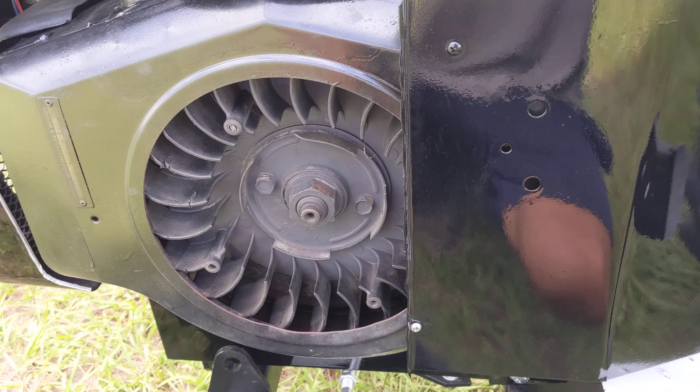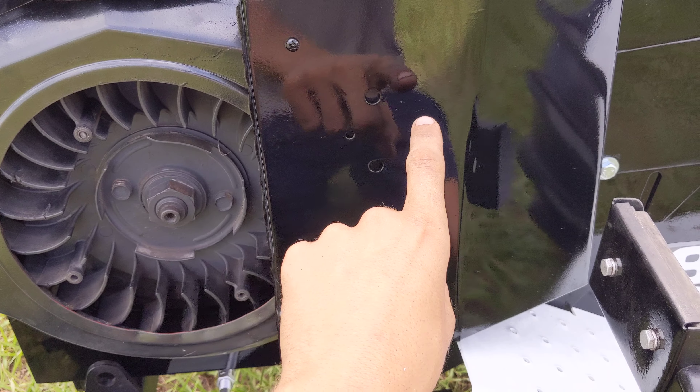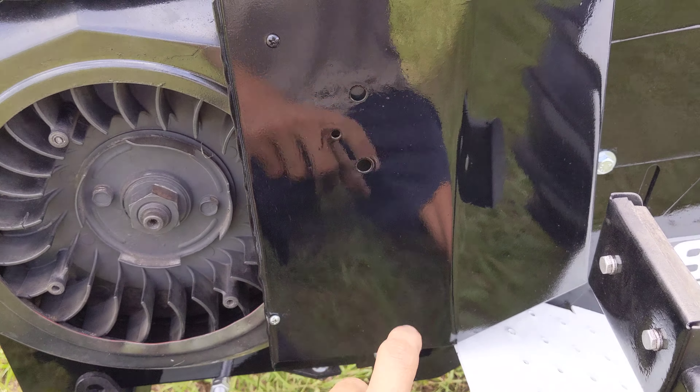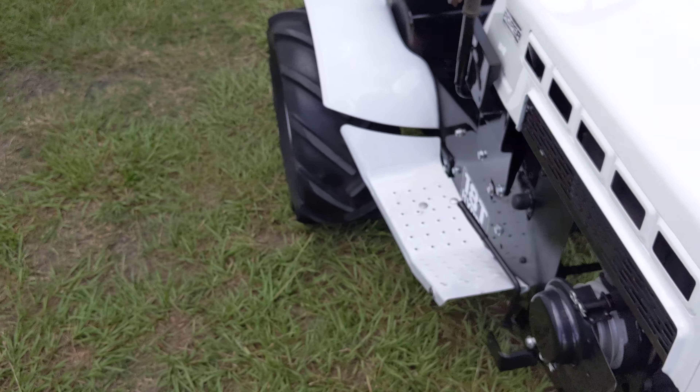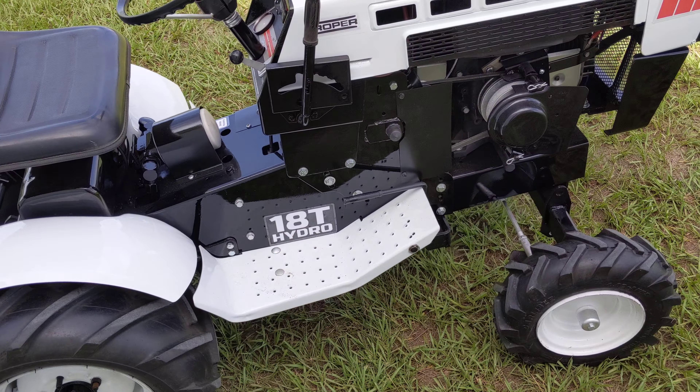Something I did do is behind the flywheel — I ended up kind of slicing out a little bit more there so that it would get a little bit more air for the radiator. Other than that, not much has really been done. I made my own decals for it, like I do on pretty much everything.